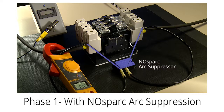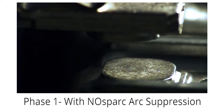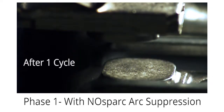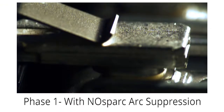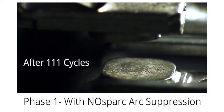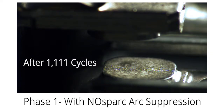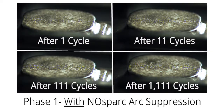In phase one, we connected our single-phase No Spark arc suppressor across one leg of the power contactor, then connected the arc welder directly into the same leg. We set the arc welder at 235 amps — the maximum allowable current rating of our No Spark arc suppressor. We then set up our high-speed camera and ran the contactor through the following contact cycles: 1 cycle, plus 10 additional cycles, plus 100 additional cycles, plus 1,000 additional cycles, for a total of 1,111 cycles — all of them suppressed by a No Spark arc suppressor.